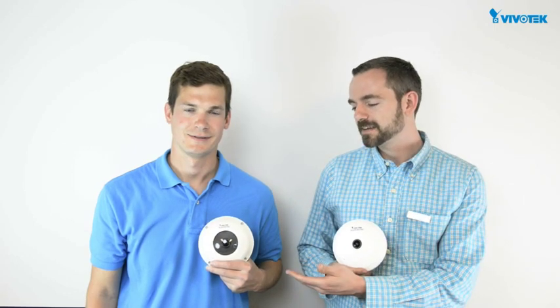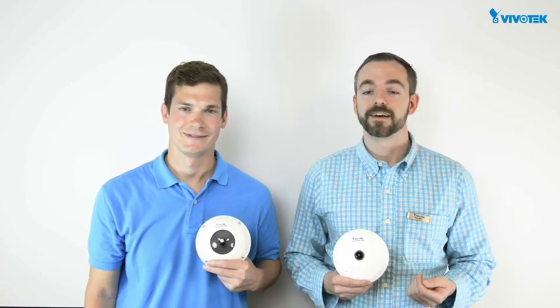Hi, I'm Leo Idler, a sales engineer at Vivotech USA. Thank you for joining us. Today we have the FE8174 and the FE8174V — our newest fisheye cameras to replace the very popular FE8172 and FE8172V. Showcasing this camera is Nick, our inside sales rep from Vivotech. Today I will do a product overview and cover the general specs through a hands-on session, as well as discuss the key features that make this camera an excellent choice for multiple applications. So let's take a look.